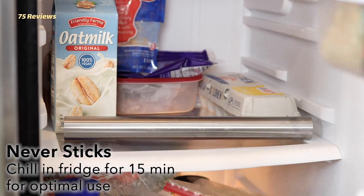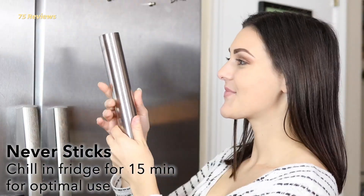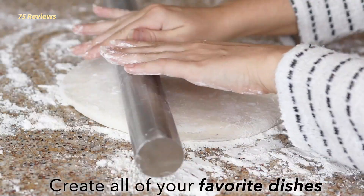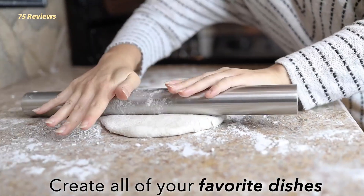This pin has a nonstick surface and is marked with helpful measurements to ensure even thickness. Also, it's actually dishwasher-safe, which is a rarity in the rolling pin world.